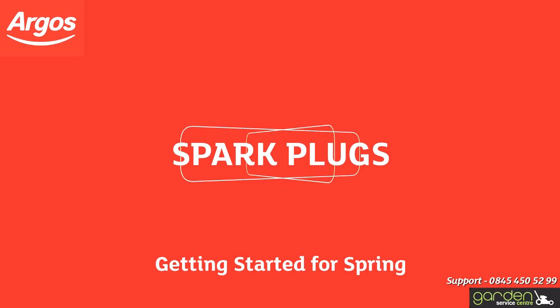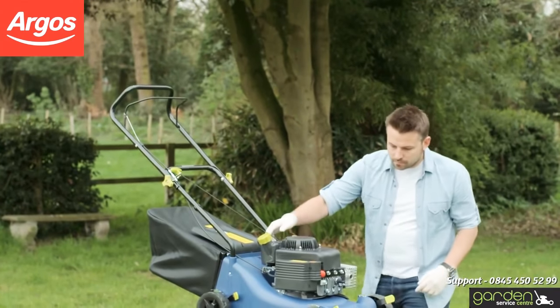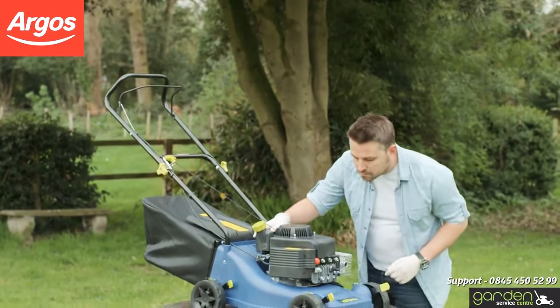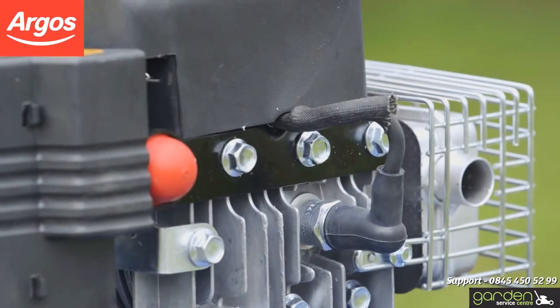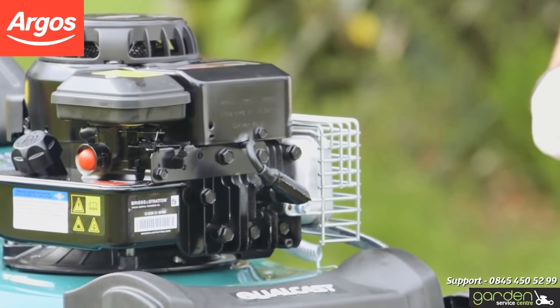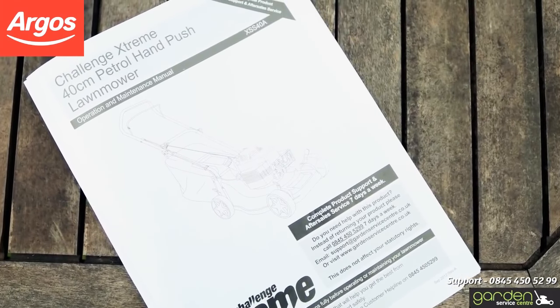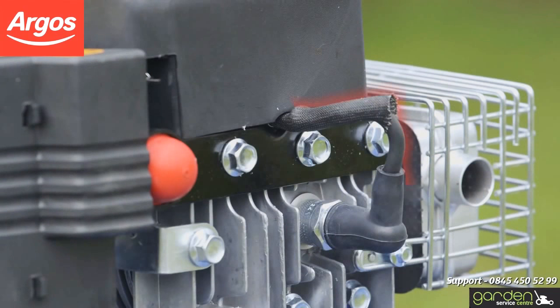One of the most common issues after a winter in the shed is that the spark plug may need cleaning or replacing. To check your spark plug, firstly locate the cap that covers it. The cap location and appearance will be different depending on what model of mower you have. Make sure to check the instruction or maintenance manual for your particular model. Look for a wire and a cap similar to this and you should be in the right place.